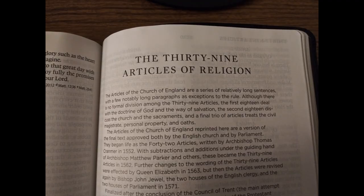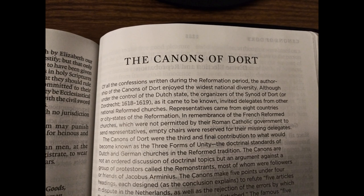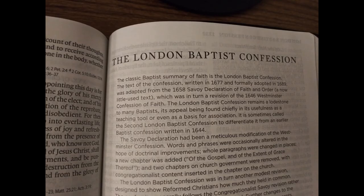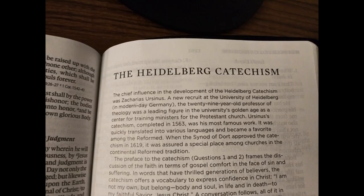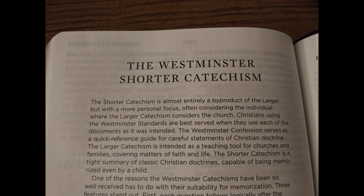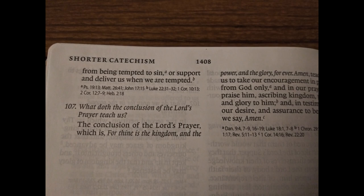The remaining documents include the 39 Articles of Religion, the Canons of Dort, the Westminster Confession of Faith, the London Baptist Confession, the Heidelberg Catechism, the Westminster Larger Catechism, and the Westminster Shorter Catechism. The entire book ends at page 1408.